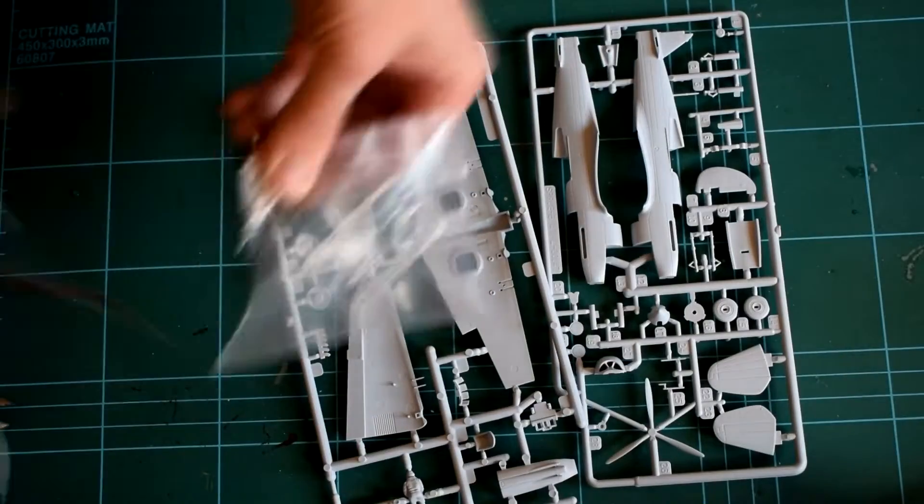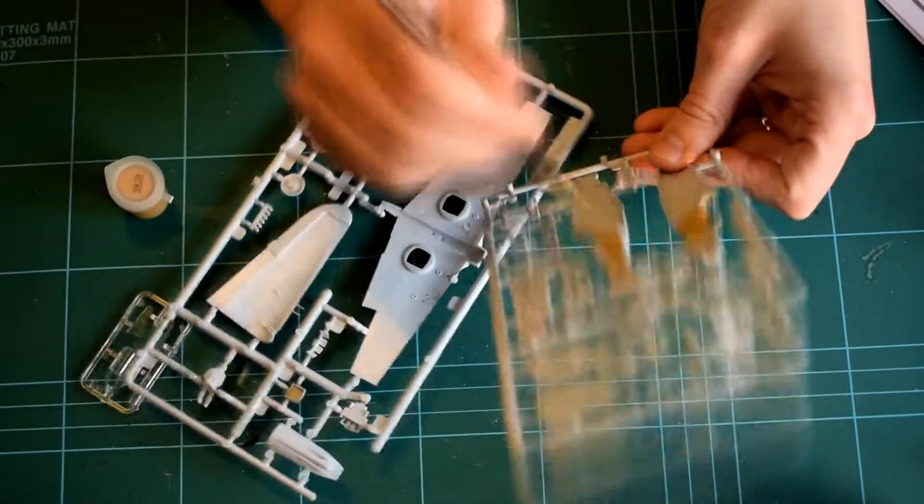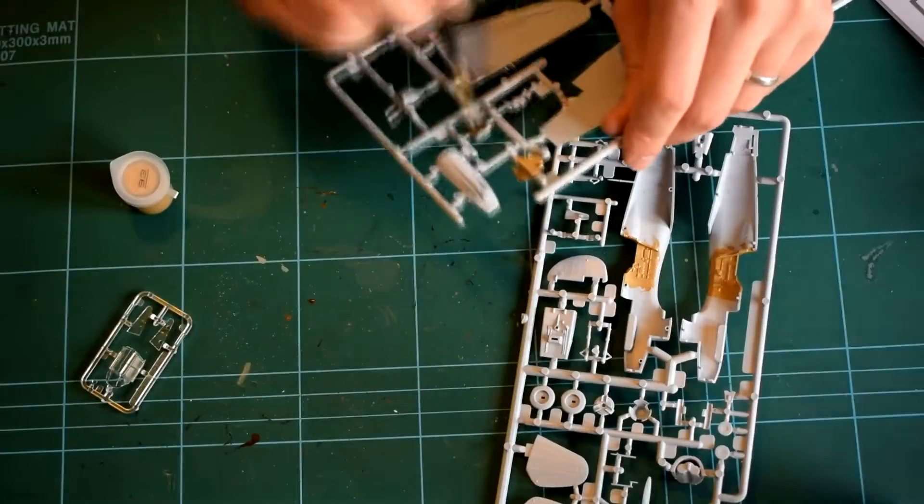Inside the box you get a set of instructions, two main component sprues and one clear sprue. As this is a starter set you also get a couple of paints, some polycement and a paintbrush.